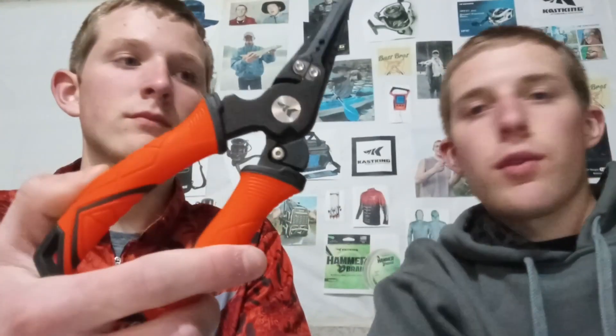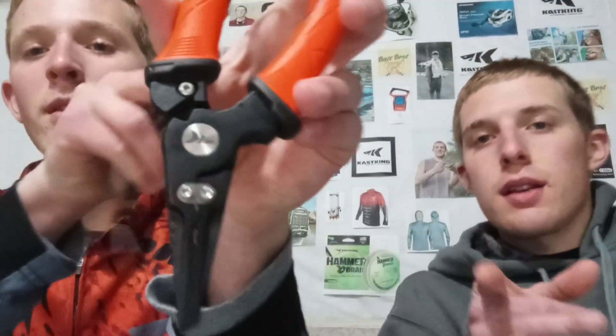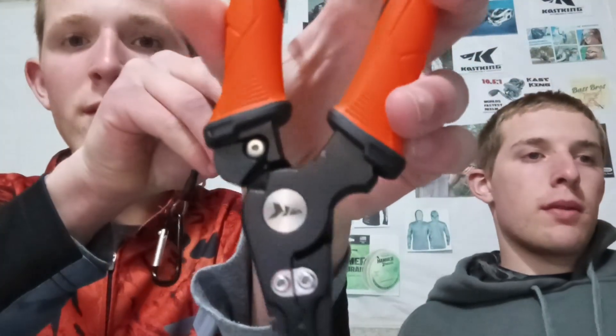Just confirmed — they are $24.99 on Amazon and there's a $20 e-coupon available right now. So if you're looking for new pliers, definitely snatch this up while the deals are on.